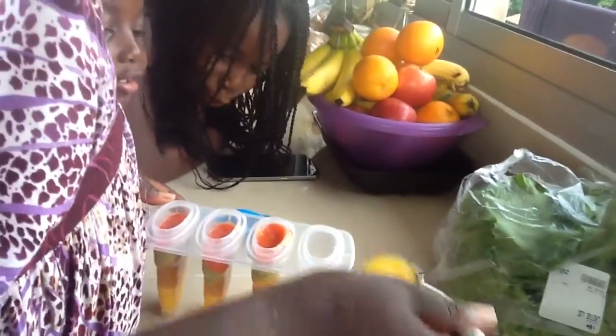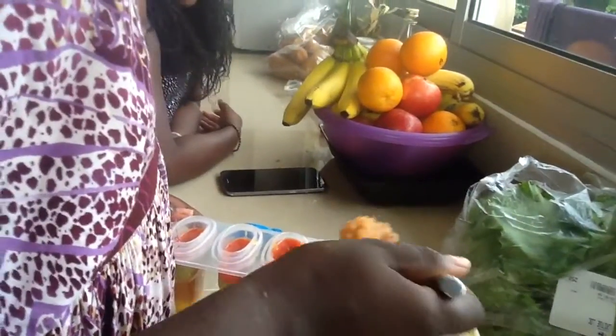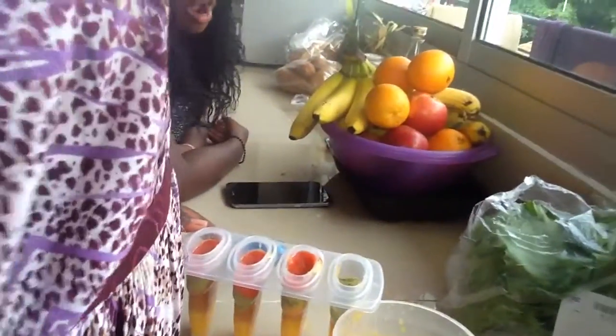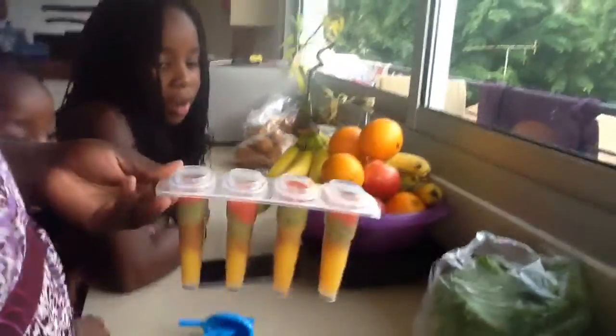It's looking so pretty. I'm kind of scared — where are we going to put these popsicle molds? It's so good. Wow, those are pretty!